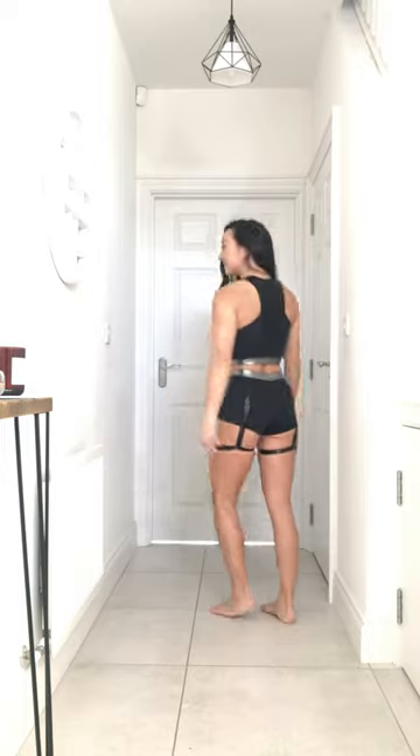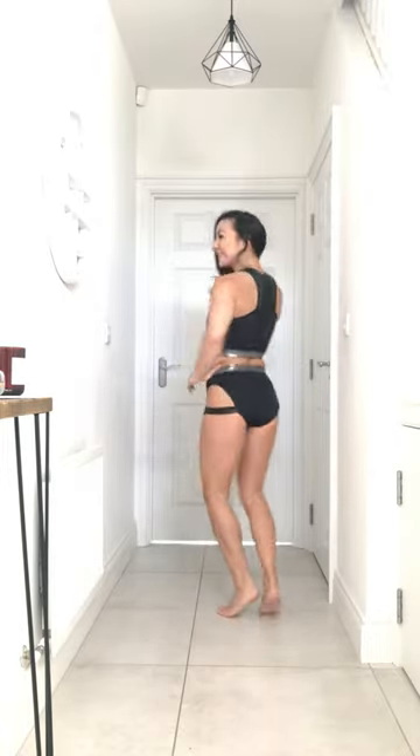I'll give you a quick twirl in them. They also come in black as well, so everything is exactly the same in the black — I'll give you a quick twirl. They have the high cut shorts in black too. For me, I love the high cut shorts — that's just totally my style.